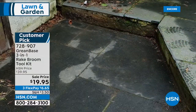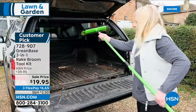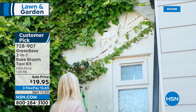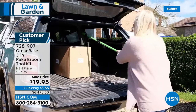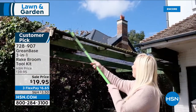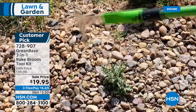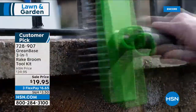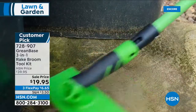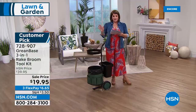I love this product — I already put it in my cart. It's from Greenbase, it's a three-in-one rake and broom toolkit, and it's a customer pick. That very same handle telescopes from three feet to five feet and comes with a unique rake broom, a wire scrubber for brushing dirt and mold off sidewalks, and a razor-sharp edging knife. Look at the price — half off — it's $19.95 for three tools in one. Read the reviews; item number 728-907.